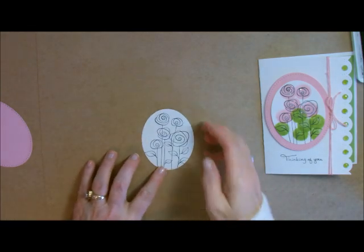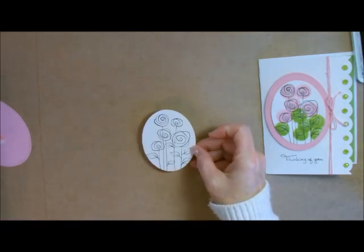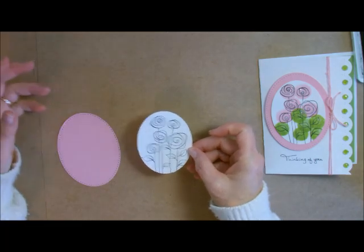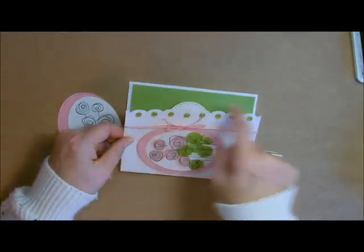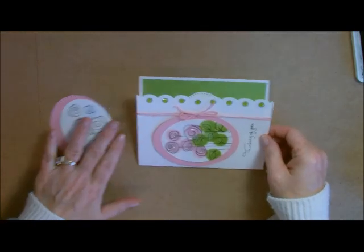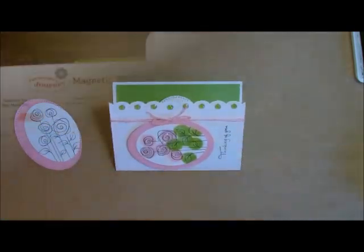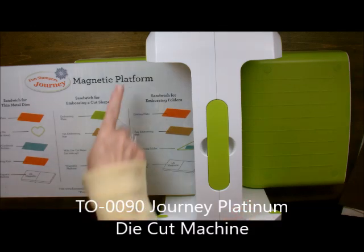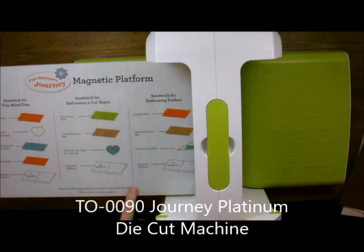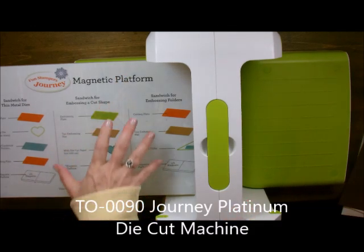Now I'm going to let it dry while we go over and cut out. It does dry in probably three seconds but I'm just going to go over and show you how to use our new border punch or border die. So let's go. I'm at my Journey Platinum machine - it's a great machine. It has an eight and a half inch wide platform, good for our larger dies.